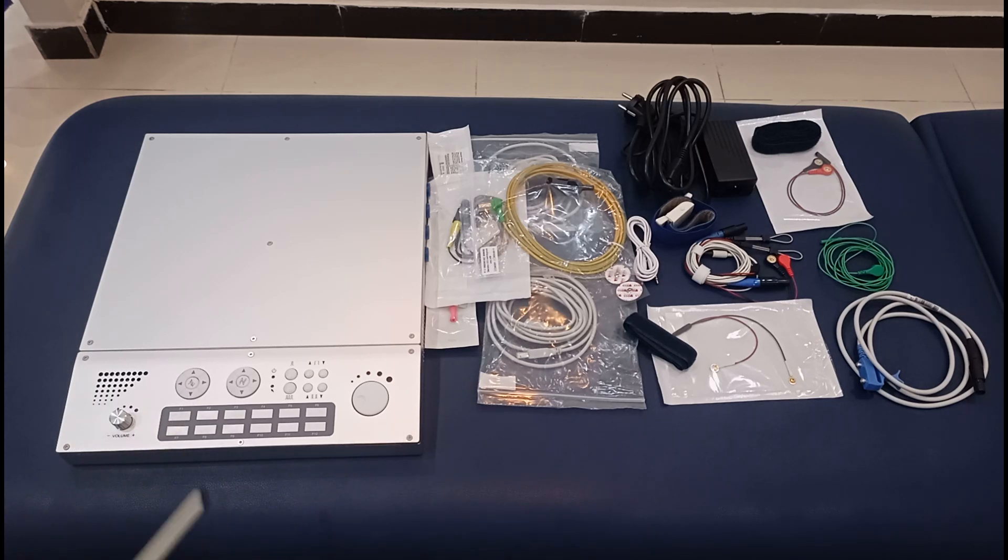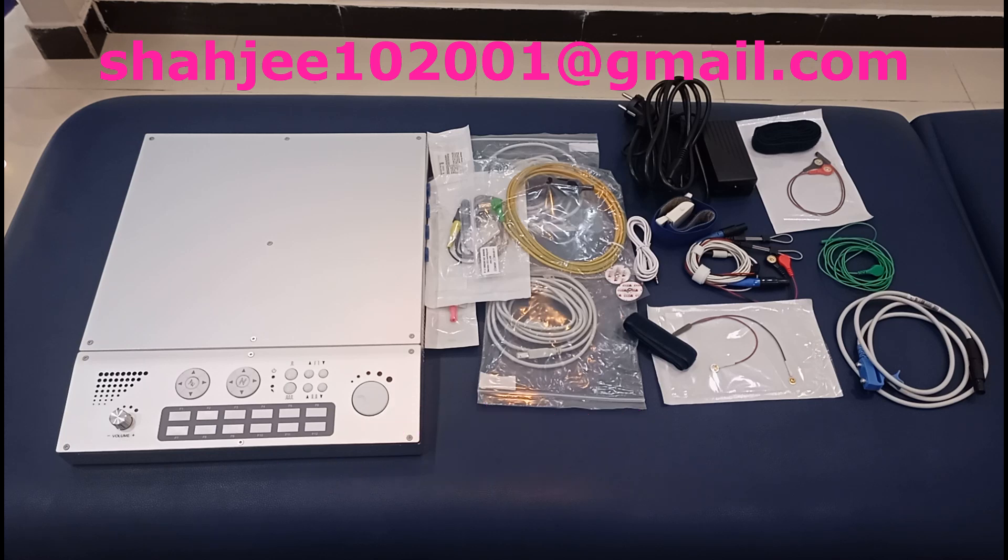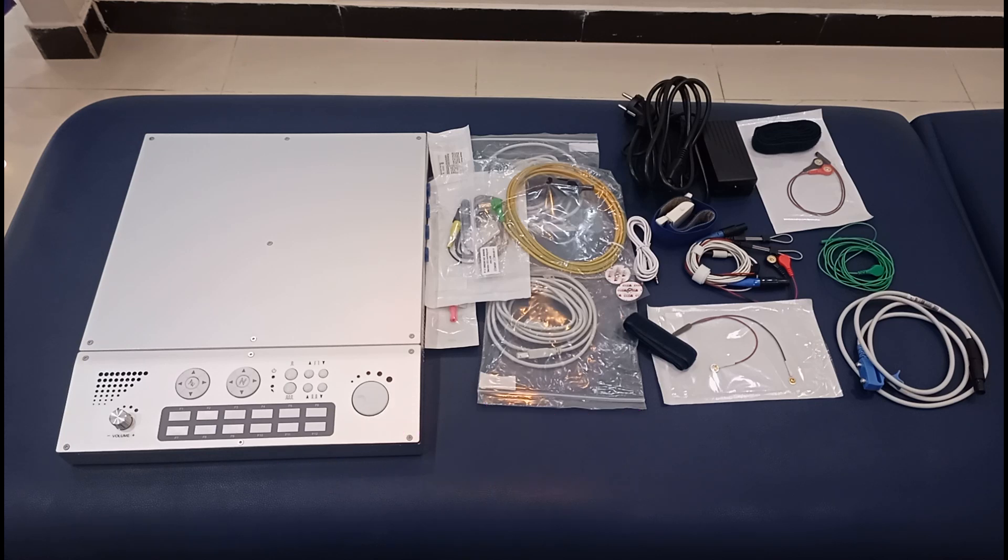This is a brief introduction to the NCS and EMG machine. We are going to offer a course to physical therapists and professionals who are willing to learn this, and we will be launching it soon. If you are interested to learn more, please let me know — you can contact me via WhatsApp, email, or phone. If you have any questions or comments, do let me know. I hope you liked this video, thank you very much.